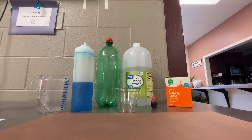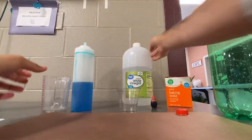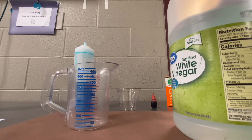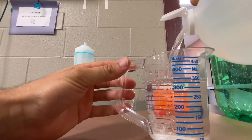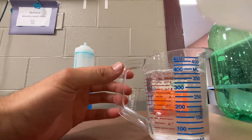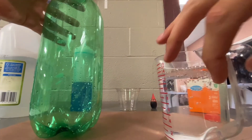All right, the first step is to combine the vinegar, the dish soap, and the water into your empty two liter. You're going to need 400 milliliters of white vinegar — I don't know if you can see that. You're going to need 100 milliliters of cold water.